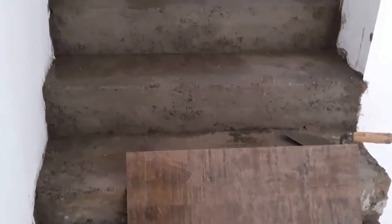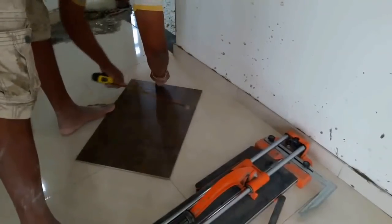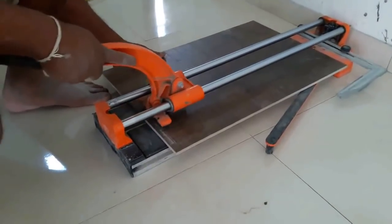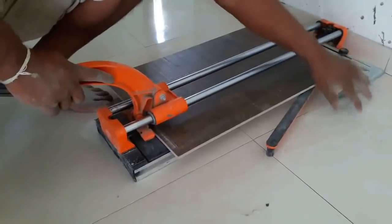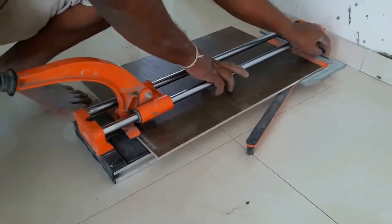First, measure the length and width of the horizontal surface of one step and cut the tile according to that. Here we are using a manual tile cutter to cut tiles. Then cut the tile, place it onto the horizontal surface, and check whether it aligns well with the tile on the vertical surface.